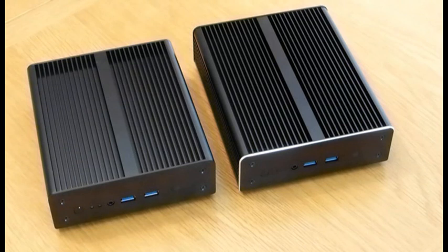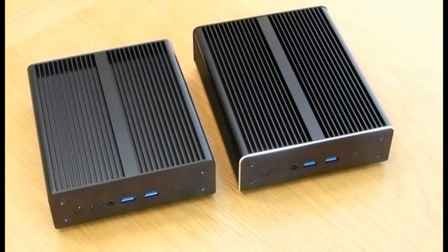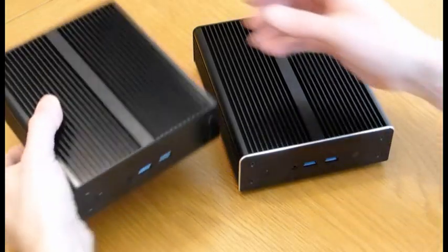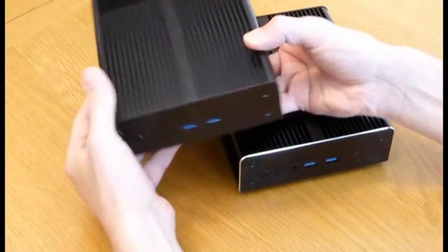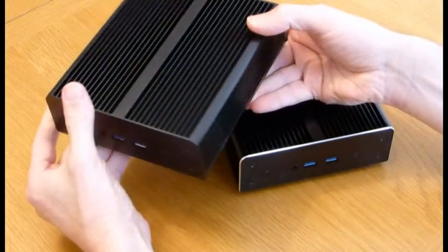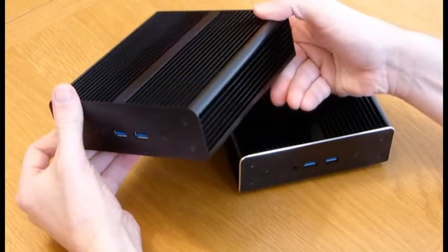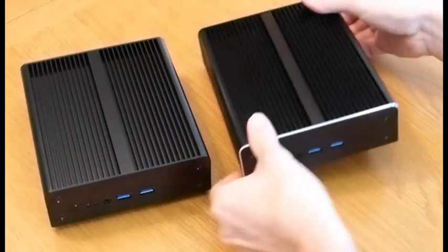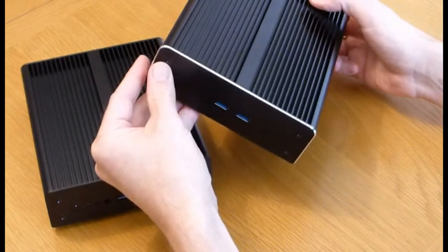This video compares the differences between the Intel NUC minicomputers with Akasa Newton H and Newton X cases, which are quite similar. This is the Newton H case, a solid aluminium case, and inside is a Core i3 or Core i5 Intel NUC minicomputer. This one is the Newton X case with the same motherboard inside.